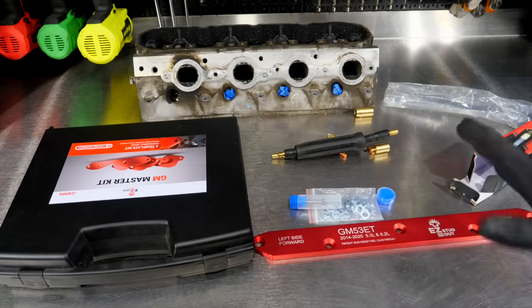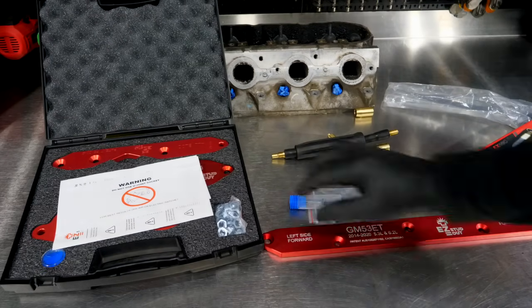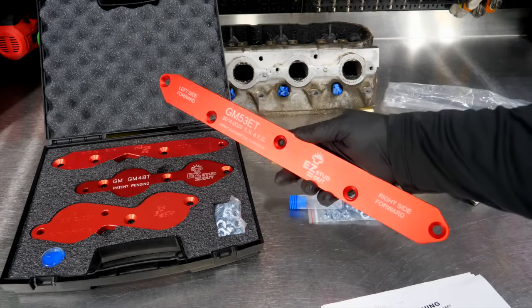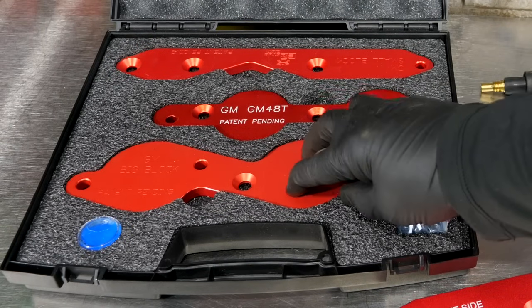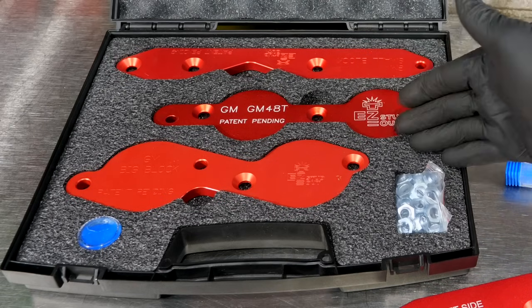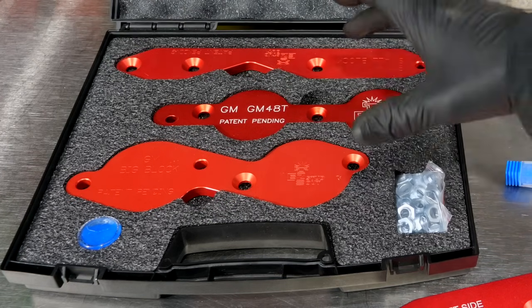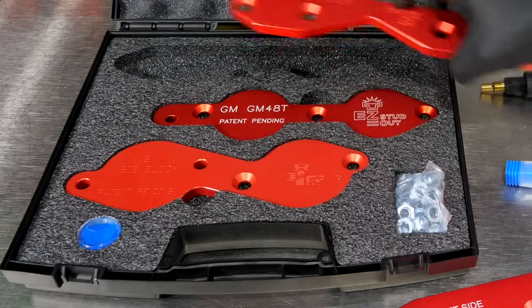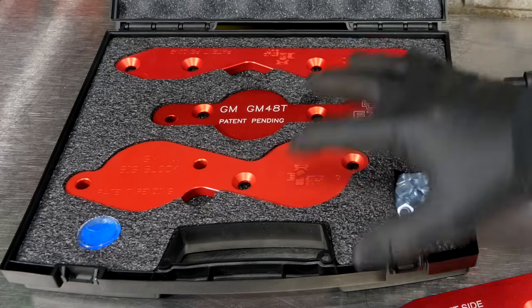Specifically, this is their GM kit — in fact, it includes several different types of GM exhaust manifold stud-out kits. This is the GM Master Kit. In this kit we have three different series: the GM big block, as you can tell by the huge ports there; the LS series, covering everything from a 4.8 all the way up to the 6.2, so your 6.0 liter, your 5.7, early LS series, as well as your 5.3 liter; and then your GM small block, going back from 1955 all the way up until early 2000s.